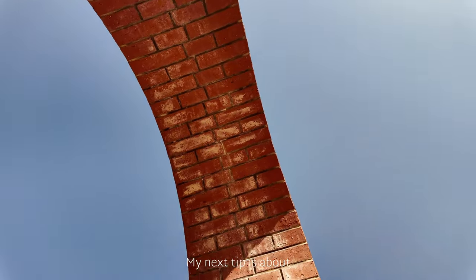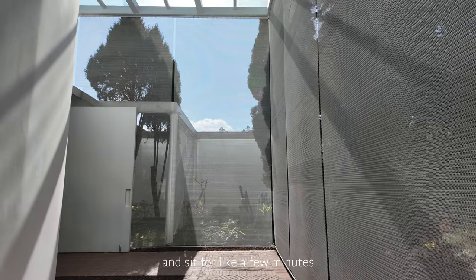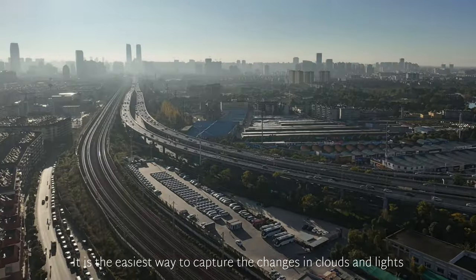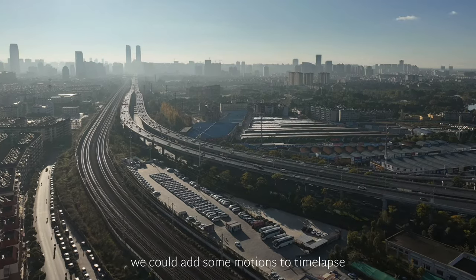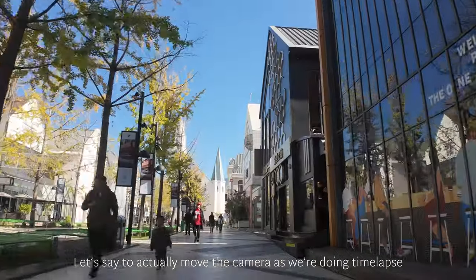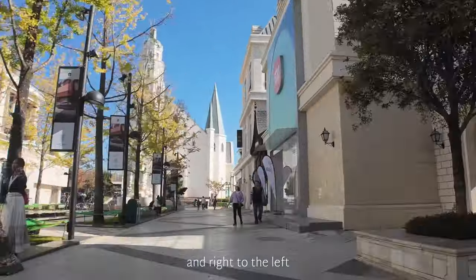My next tip is about time-lapse. Just set the camera on a tripod and sit for a few minutes — it is the easiest way to capture the changes in clouds and lights. To take it up a notch, we could add some motion to the time-lapse, actually moving the camera as we are doing it. We could move the camera from left to right and right to left.